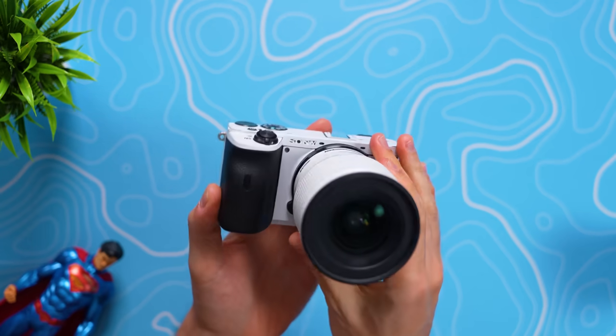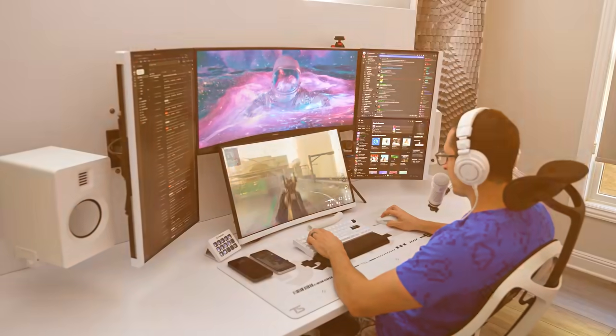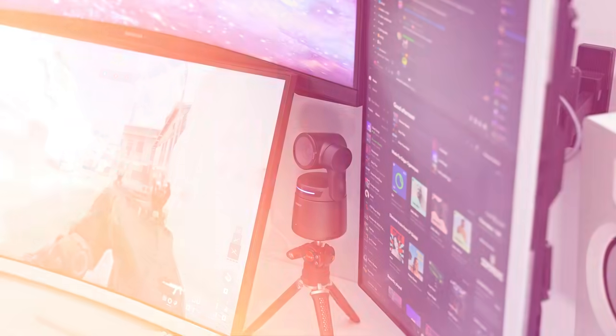It's called the Opsbot Tail Air. I upgraded from my Sony a6600, and this is officially now my streaming camera on my main setup. And it's not cheap. Let's talk about it.